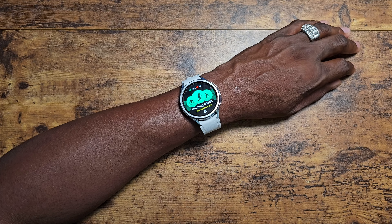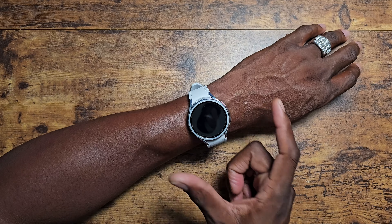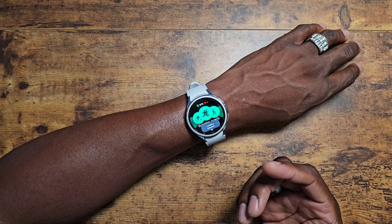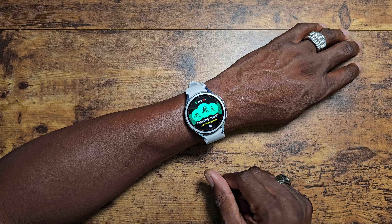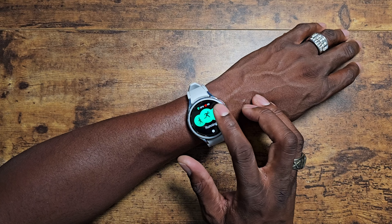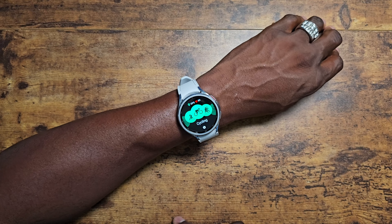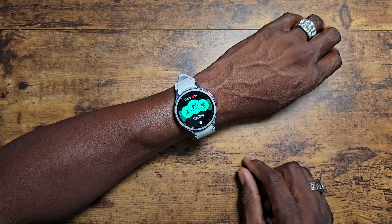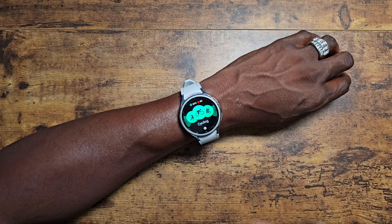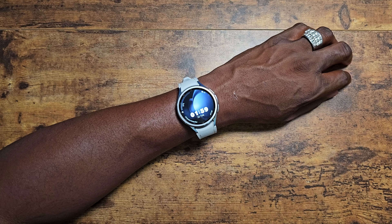I just start working out and it'll automatically pick up what I'm doing. I like the fact that Samsung has a lot of workout routines available. I just got something new in, so I'm going to be using it on that as well and testing how accurate Samsung is with their workout software. I'm big on health because I have to be — I've got to take care of myself, and I think it's important that we all do.